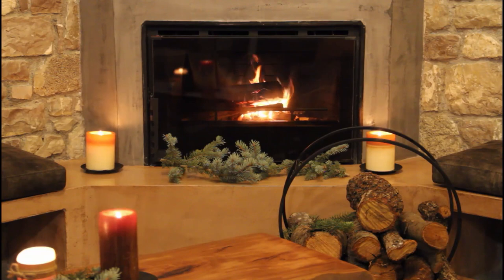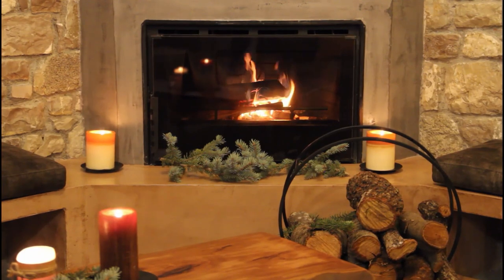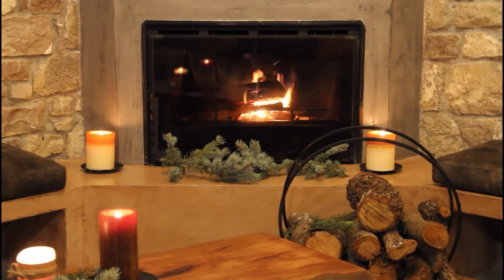Let the muscles of your eyelids relax, go limp. Relax your eyelids. Let the muscles that control your eyes relax, go limp. Relax your eyes. Let the muscles in your cheeks relax, go limp. Relax your cheeks.